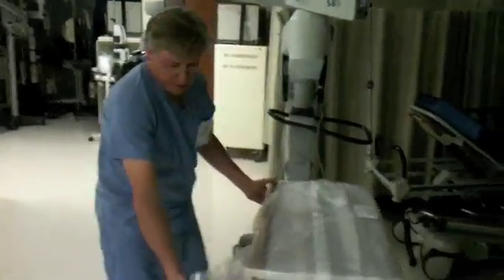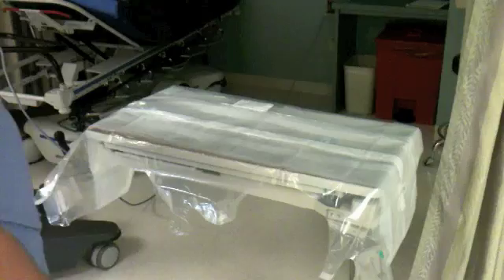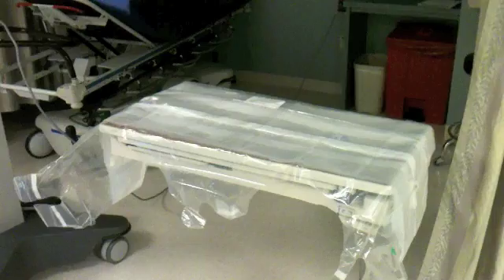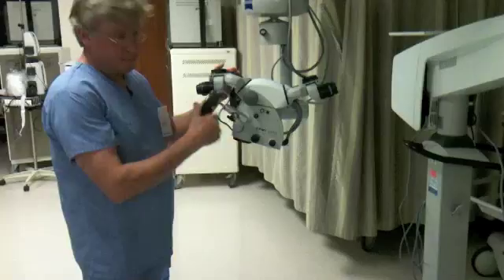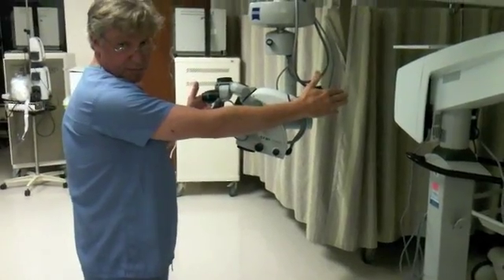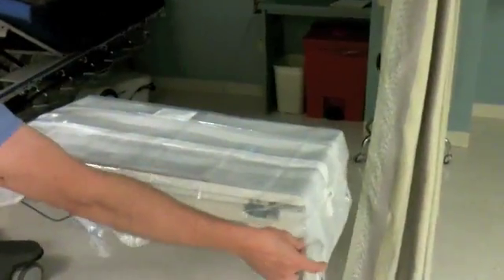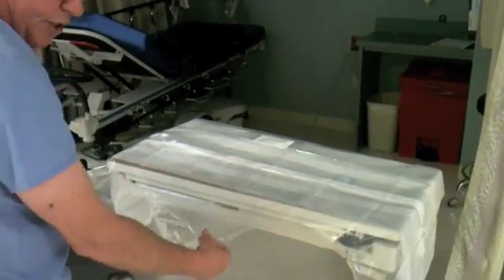There will be three oculars. If you're doing a face-to-face procedure with a microscope like this for spine surgery — a face-to-face type of configuration — then you're going to be using the two end oculars on the drape. The central one is not going to be used at all.